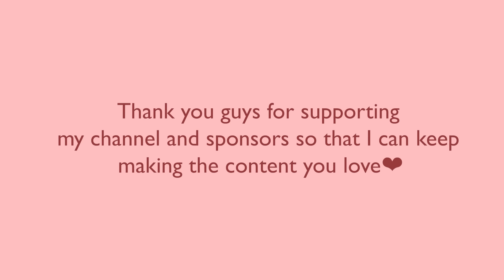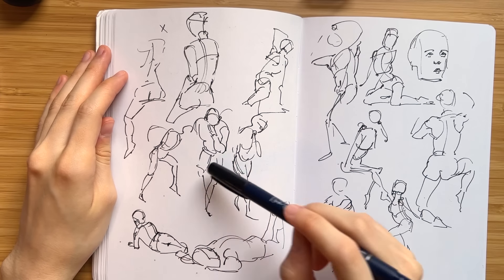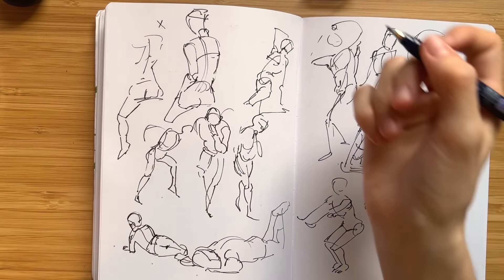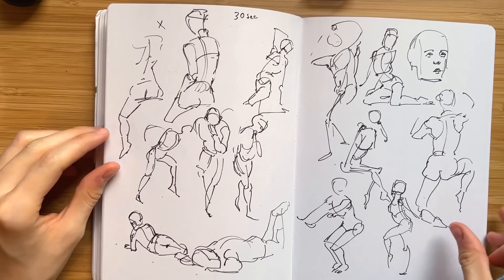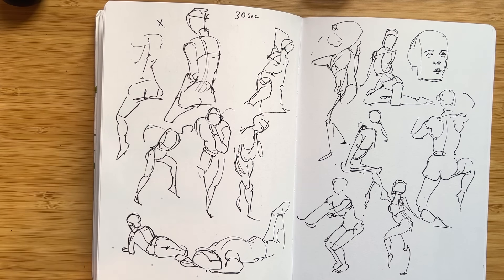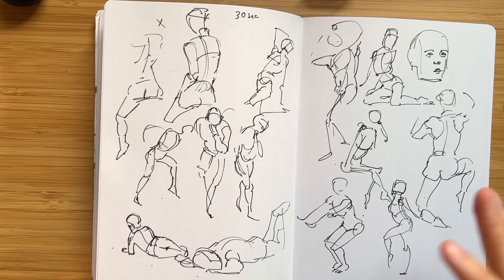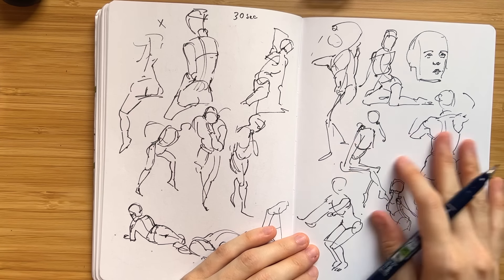Okay, so these are about 13 30-second poses. I feel like as I was getting into them I was getting a lot more loose and really getting the energy of the pose. I'm going to do a couple more and then move into a longer pose.